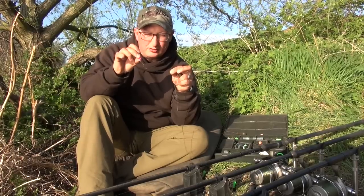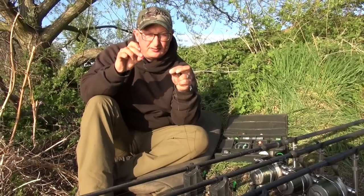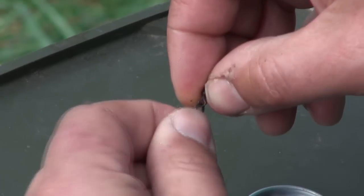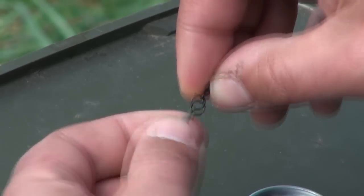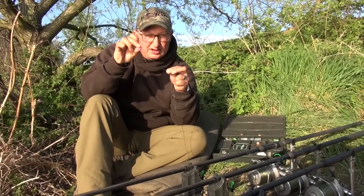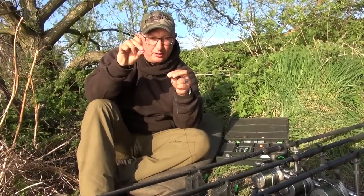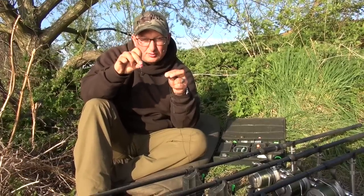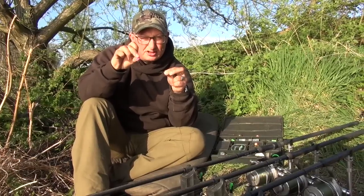This rig just gives banging hook holds. Every fish I've caught on this has been absolutely nailed and I lose very, very few fish on it. The added advantage of having the crimp at that end is I'm just rolling a little bit of dark matter putty around that as my counterbalance — I want the bait sinking pretty fast. If there's a twig or something on the bottom and it's really slow sinking, it can sit on the twig and actually end up high off the bottom. If you put a lot more putty on, it will sink fast and find its way in between things on the bottom, in between weed, sitting as close to the bottom as possible.